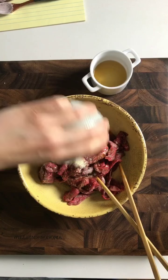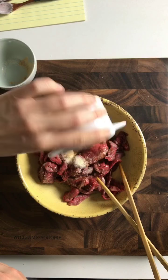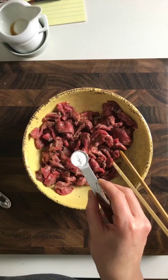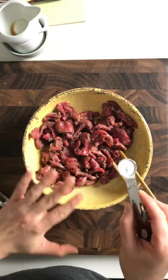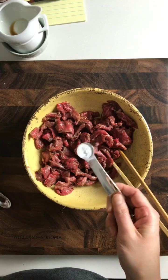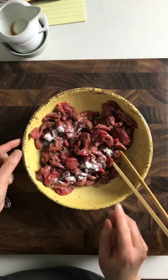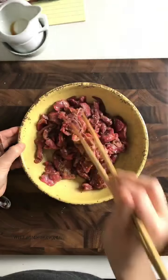Now we're going to quickly season the beef with salt, pepper, coconut aminos, onion and garlic powder, a little bit of arrowroot, and baking soda. Baking soda is the secret to make the beef tender for stir-fry — use about less than half a teaspoon for one pound of beef. It is Whole30 compliant. Mix it well and set aside in the fridge.